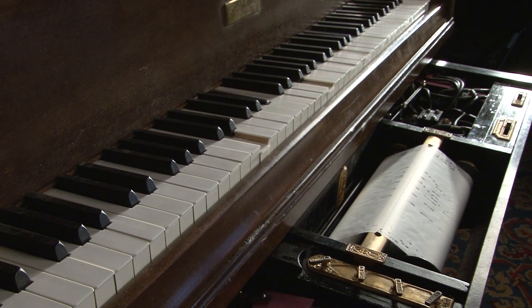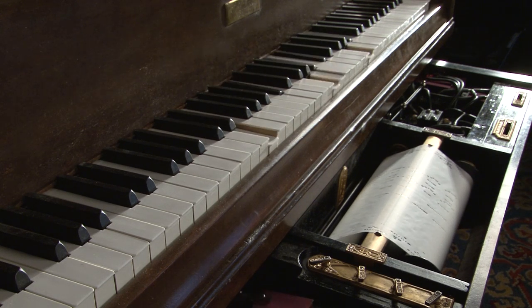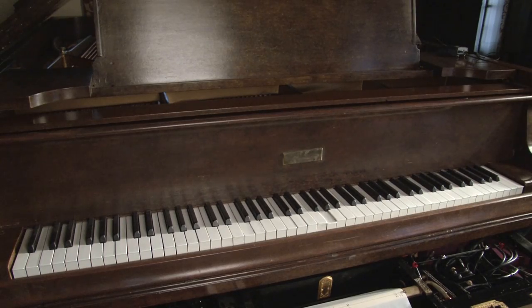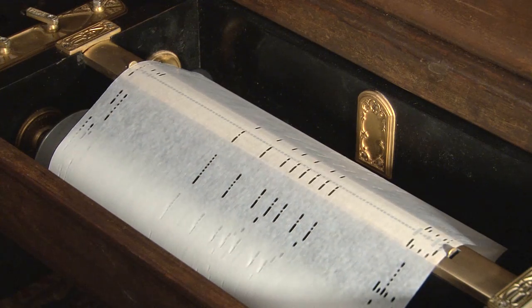The player unit itself required a complete rebuild. This one has over 100 valves that control different functions, from playing the keys to moving the roll.